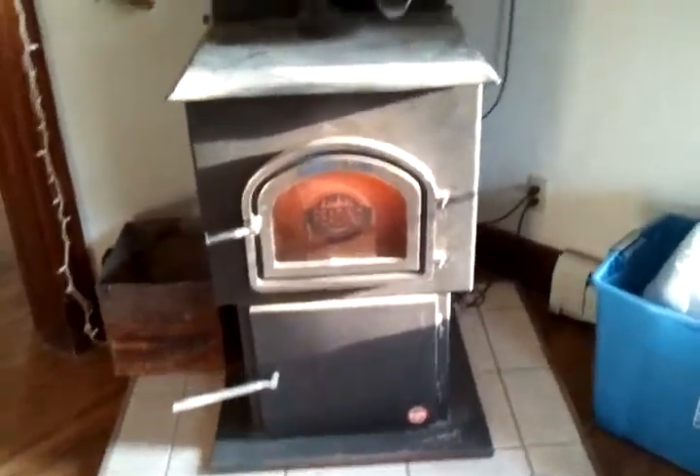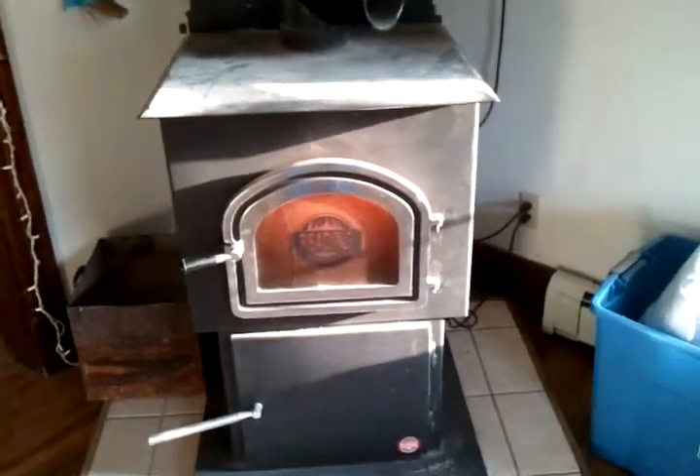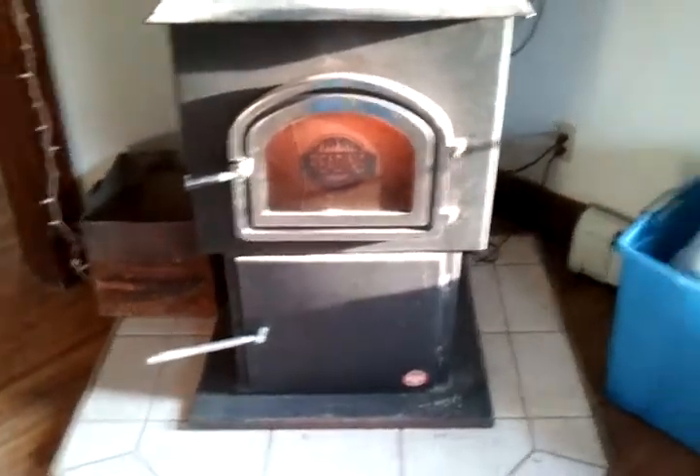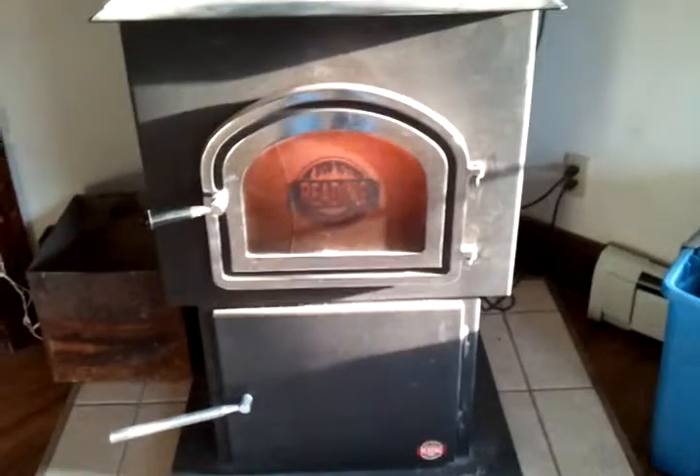In this video I'm going to show you how to change your ash pan while your coal stove is still running. First let me introduce you to my coal stove — this is a Reading brand coal stove.